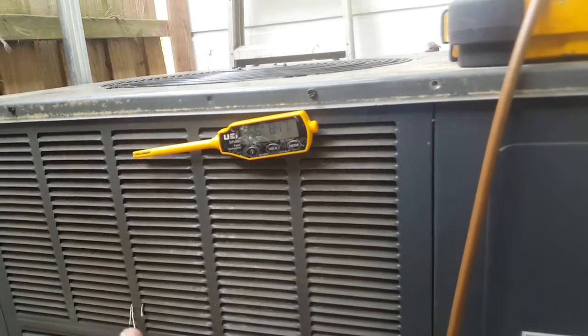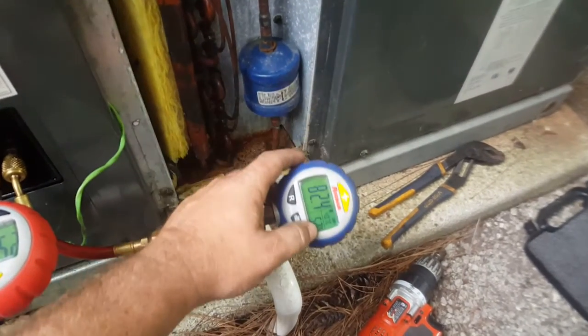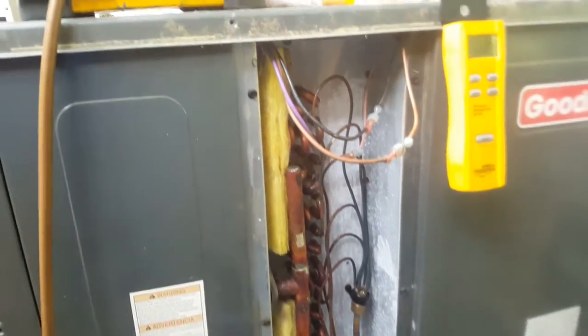Inside we were at 80 — actually 84-85° — which at a 35-degree difference for our target suction pressure with a normal evaporator puts us at 50. We look down here and we are at 52, so we're pretty close to being right on the money. Everything's looking good.